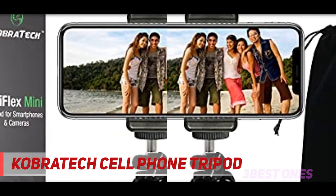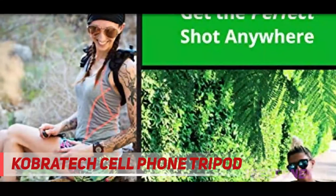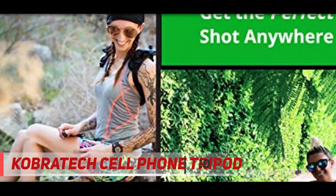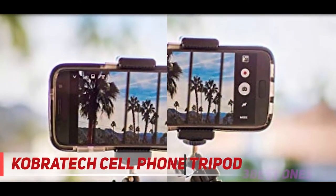It's the perfect tripod for iPhone 11 Pro Max, X, XR, XS, Samsung Galaxy S10 Plus, and more. Set it up wherever you want — on a rock, a couch, the dashboard — and easily adjust the flexible tripod legs to level it out.